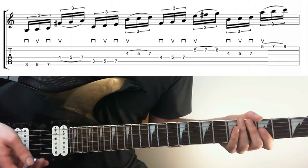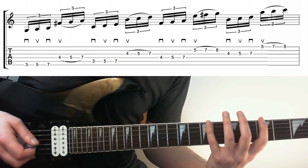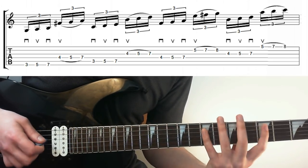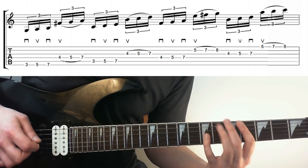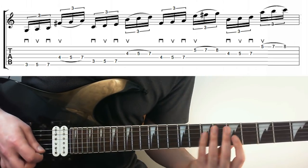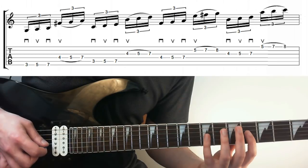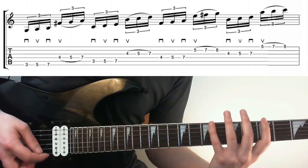Here's another string skipping example going straight across the fretboard. Starting in the same positions: 3, 5, 7 on the E, those are the picked notes, then legato on 4, 5, 7 on the D. Then we bump it down a string set: 4, 5, 7 on the D, jumping to 5, 7, 8 on the B. Then the same jump from G to E: 4, 5, 7 on the G, then 5, 7, 8 on the high E.